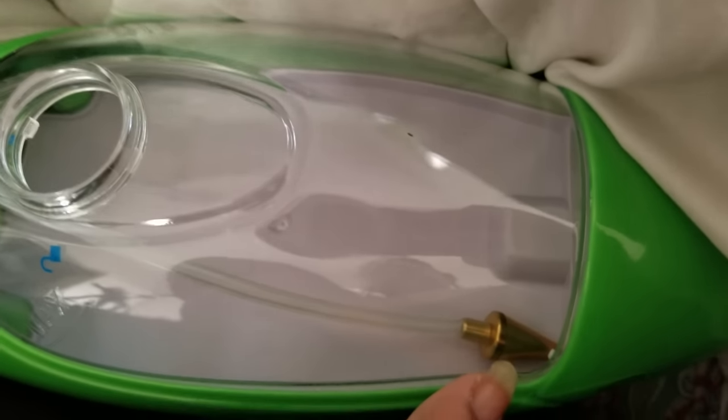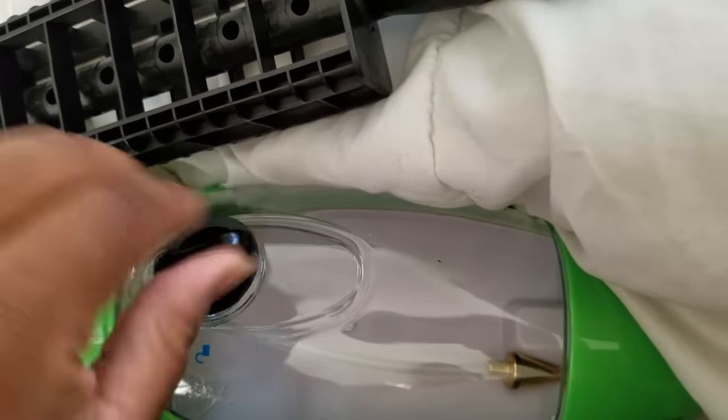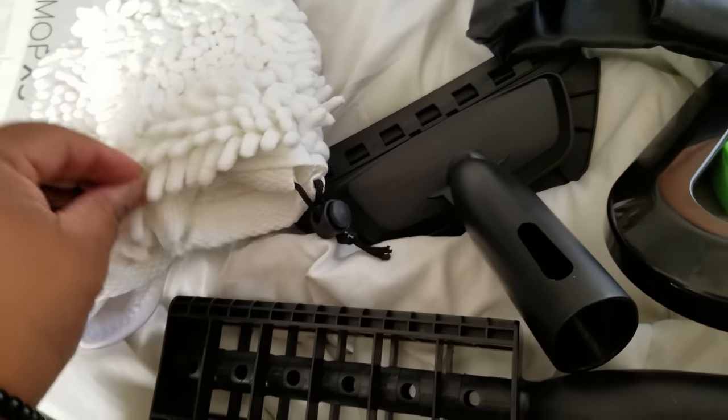There's a little copper thing — I read in the manual that it needs to always be covered. I love that this clicks shut so you're not worried about the water coming out.